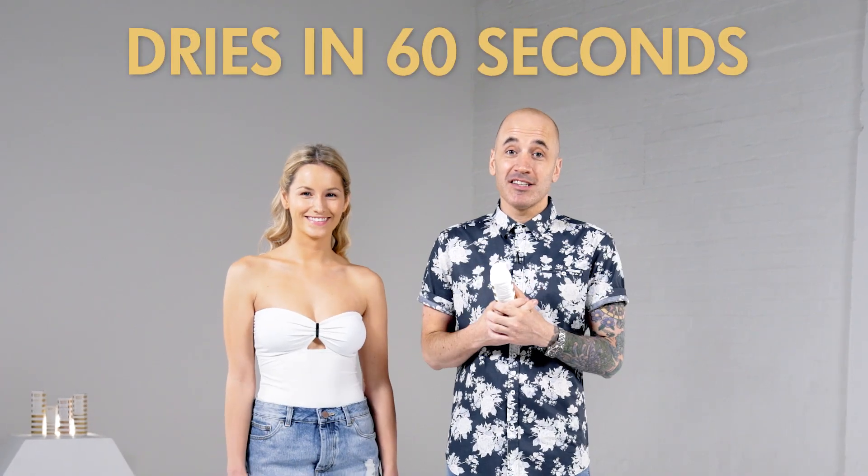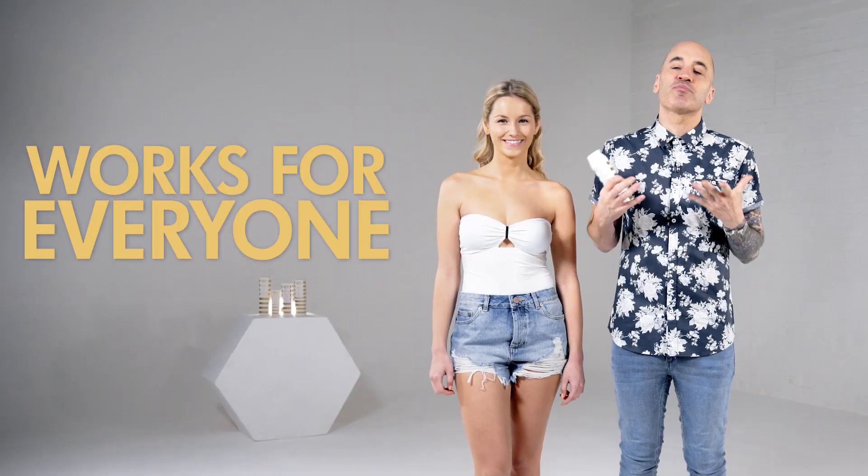As this dries in 60 seconds it allows you to get on with your day. You can go to the supermarket, do a bit of shopping, you can do the cleaning, you can take the kids to school — this is a product that works for everyone.